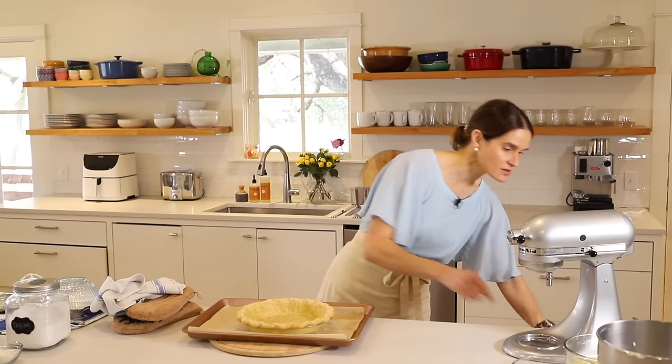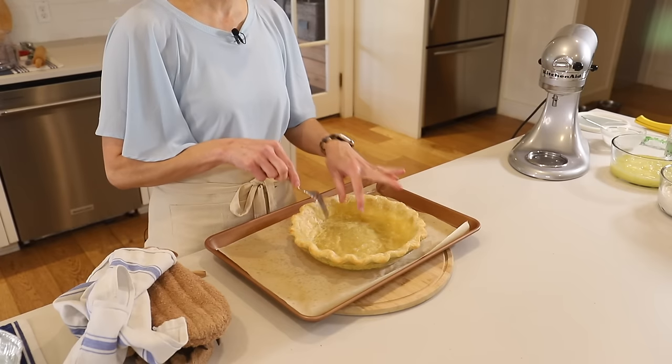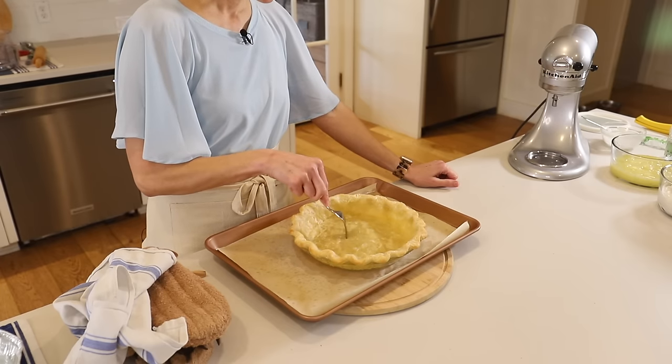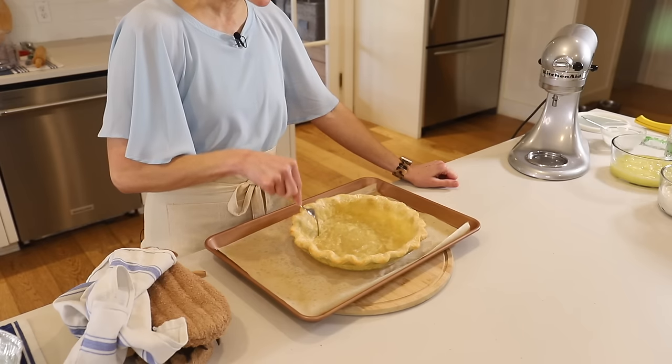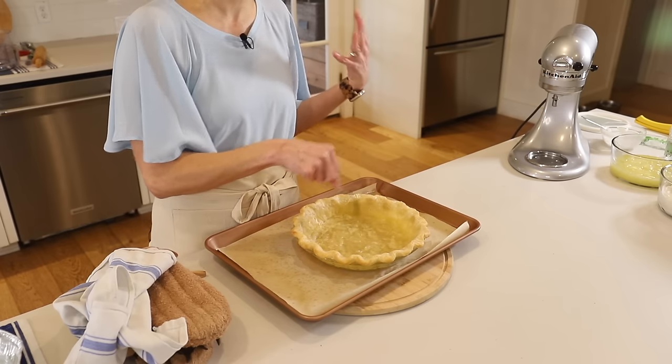You can see it is starting to bubble up there in the center. So what we're going to do to avoid those big bubbles is prick the bottom — that will let the air escape. We'll go around and prick the bottom. A lot of people ask when you prick your pie crust — this is when you prick it.